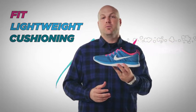It's a shoe with a virtually seamless upper that's form-fitting, incredibly lightweight, and is comfortable through the miles.